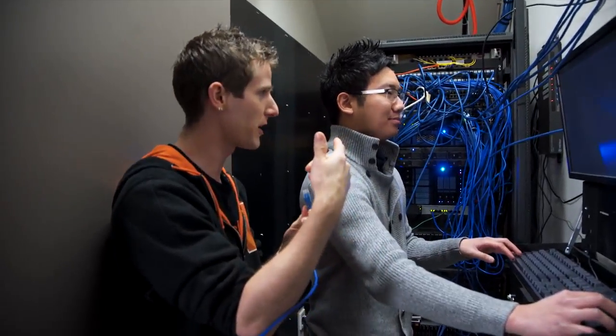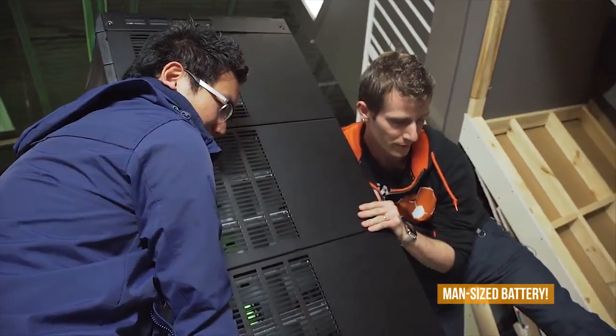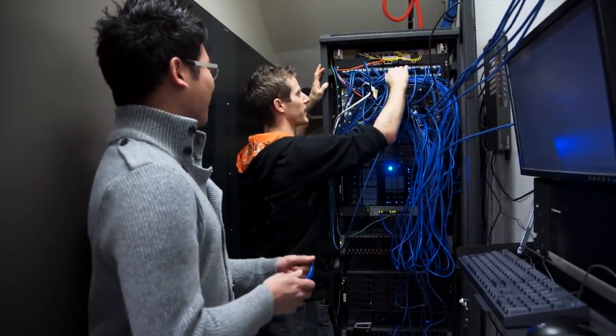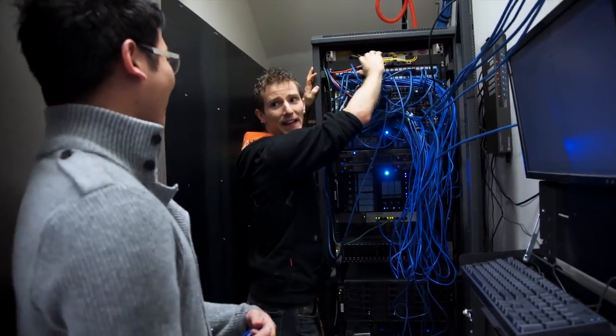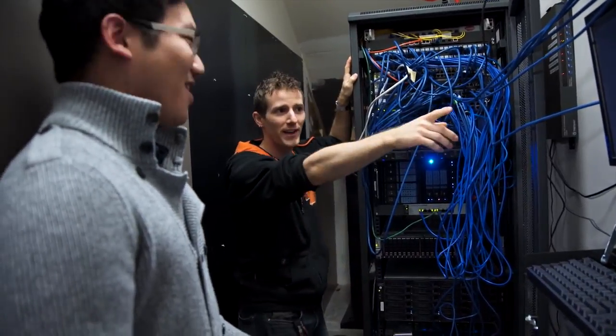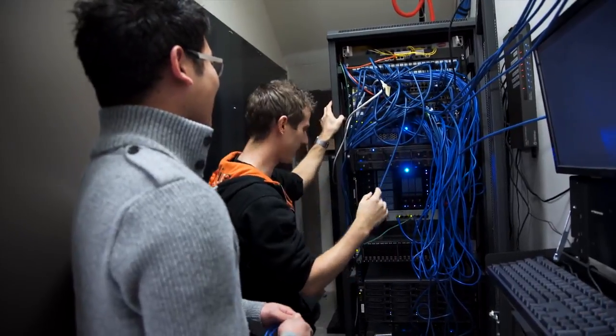Johnny from previous Linus Tech Tips episodes, such as installing the UPS, is here helping out. The paper planogram for the patch panel has been lost, so Johnny is on figuring out what everything is going to.